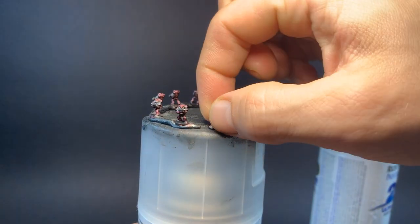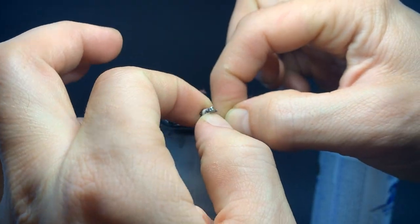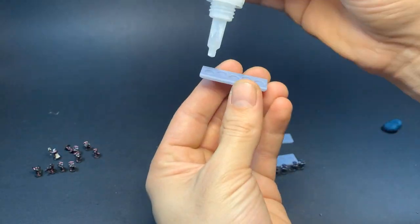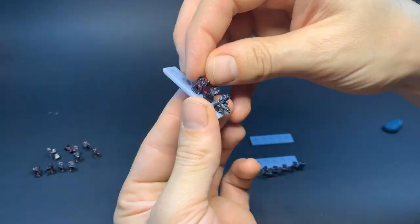Next step is to remove them all from the spray paint cans and pick the blue tack off their bottoms. Then I get them all lined up in the order I want them on the bases and start gluing them down.